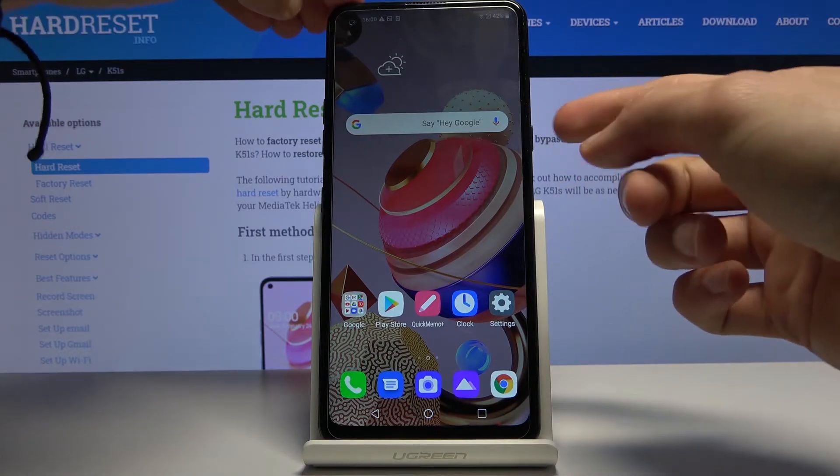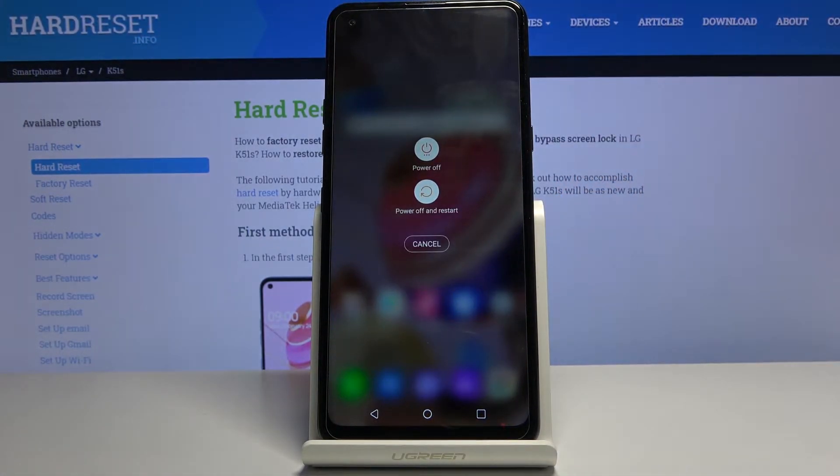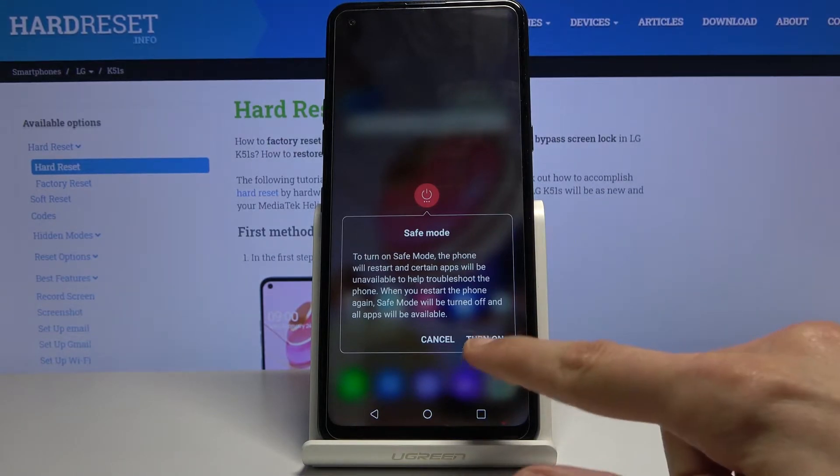To get started, hold the power key and once you see the two options you want to hold power off. If you hold this for about a second or so it will pop up with the message safe mode, and you want to select turn on.